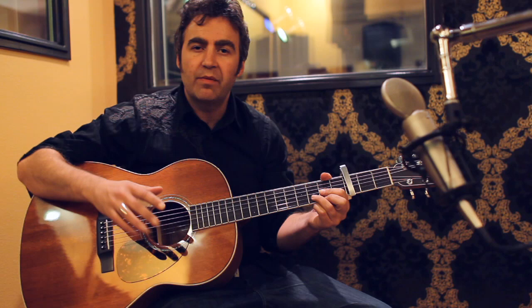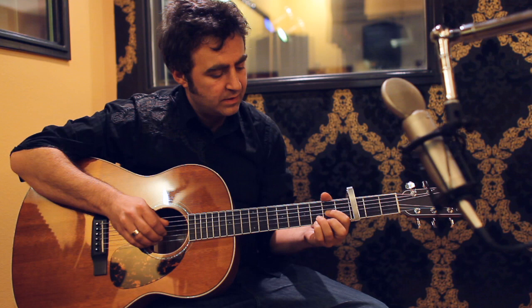So I'll start by just singing the song for you and then I'll break down the picking pattern and the stuff that I add to it. So it goes like this...